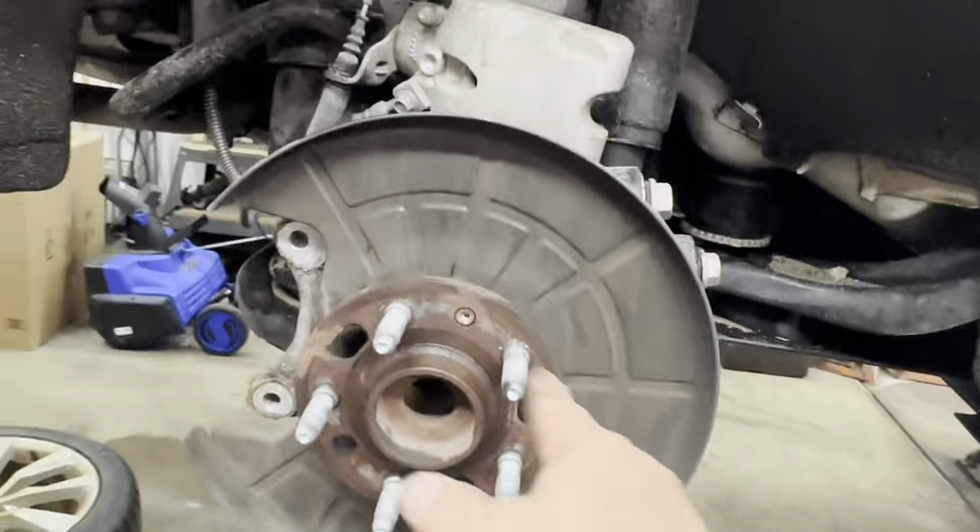Get it all cleaned up, get both sides done, and when you're done go ahead and spray them with some paint. Remove your pins, dip them in some seal glide, roll them in there, and stick them back in — twist them as you're going in. Do not load the boot with seal glide or you won't be able to push them in all the way.